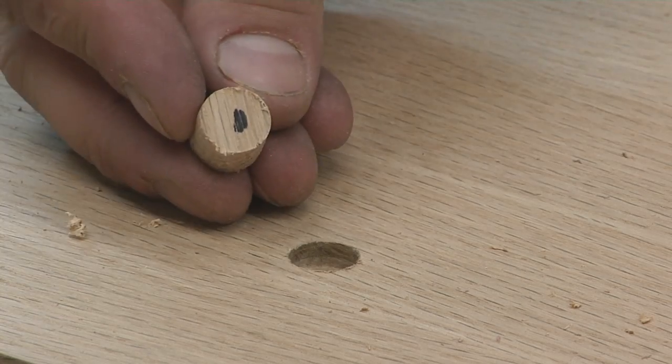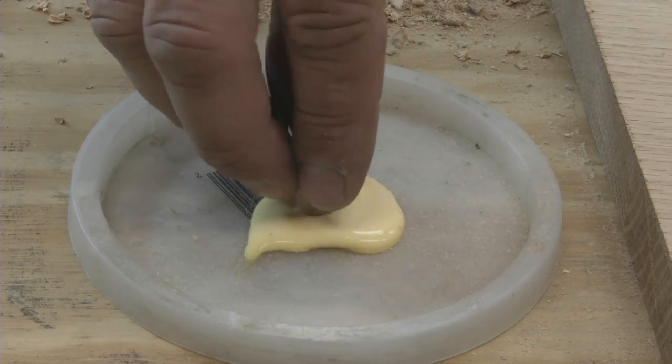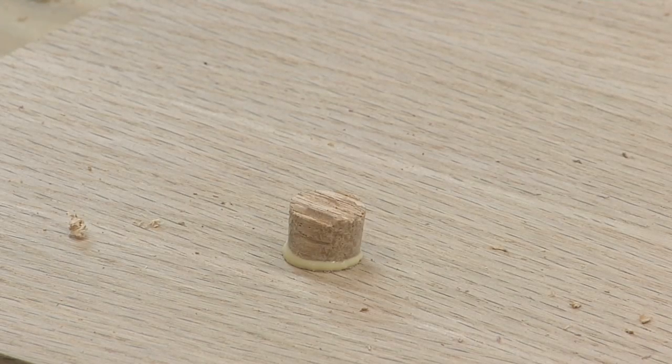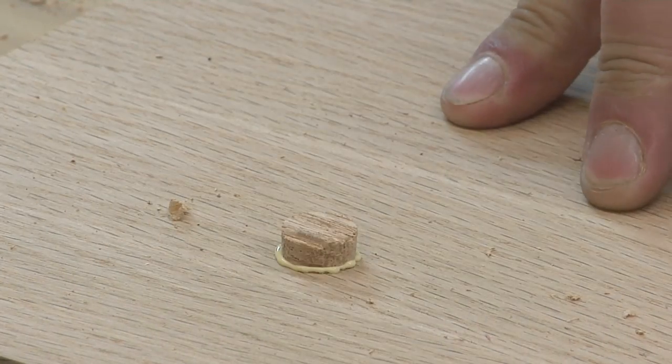When setting, orient the plugs marked side down, then dip the plug in wood glue before inserting, making sure to align the plug so that its grain direction matches the grain direction of the board. Gently tap it into the hole with a smooth-faced hammer, stopping just shy of the board's surface.